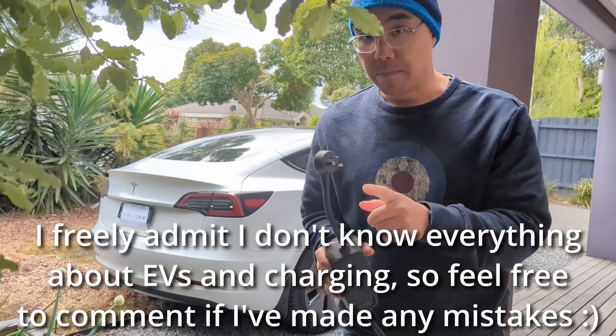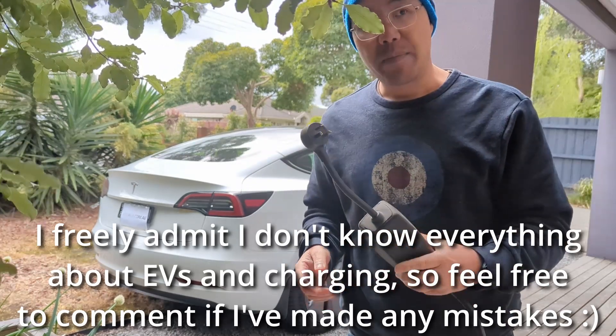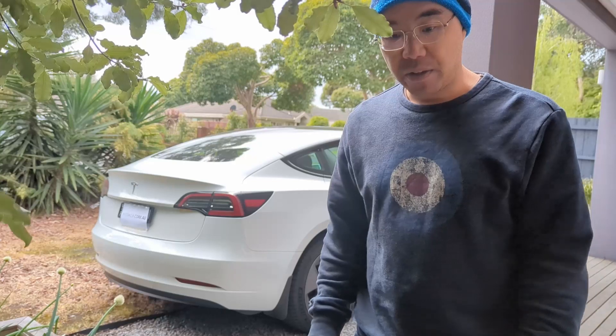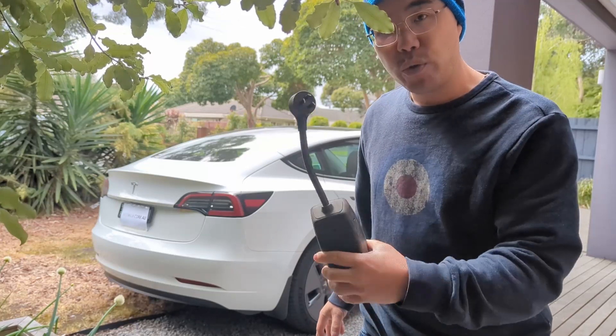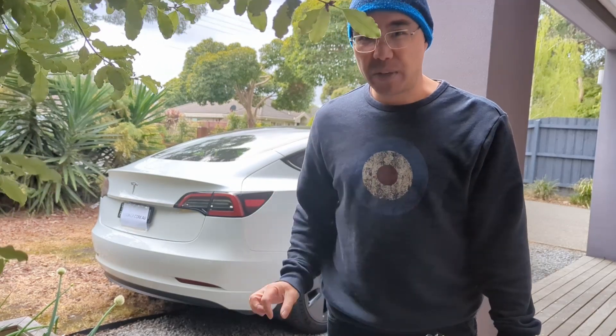These mobile chargers come with a 10 and a 15 amp plug. The standard socket is a 10 amp plug, but I've had my electrician install a 32 amp five-pin plug right next to my switchboard so I can use a higher power cable and get a lot more charge. With a 10 amp plug you'll get about two kilowatts per hour, whereas with a 32 amp single phase five-pin plug you'll get about seven kilowatts, which is not far off the Tesla wall connector.